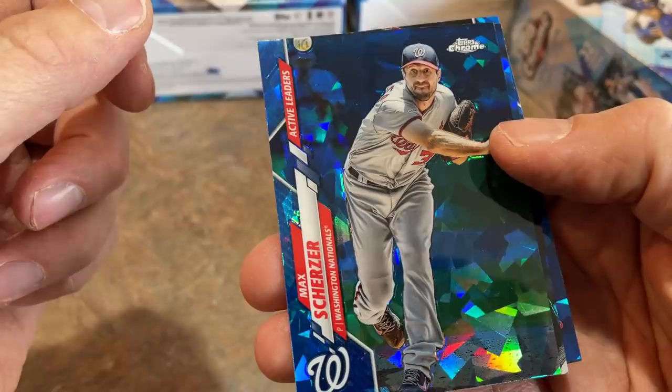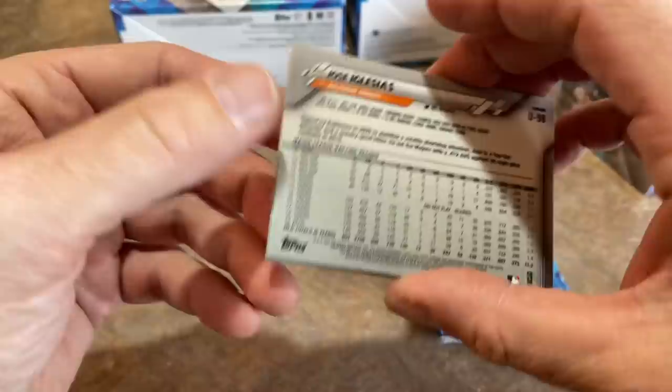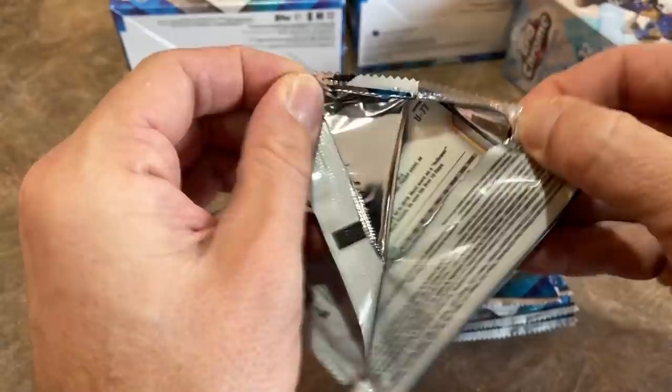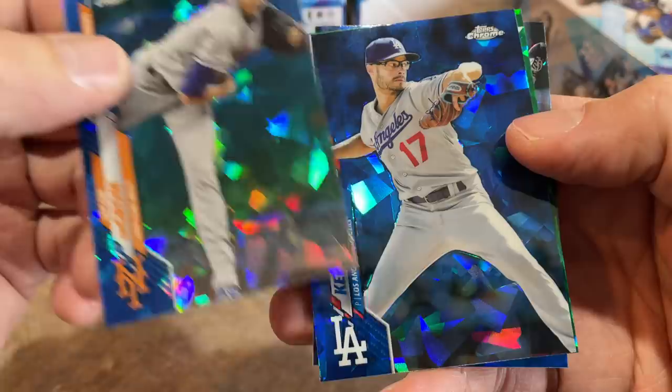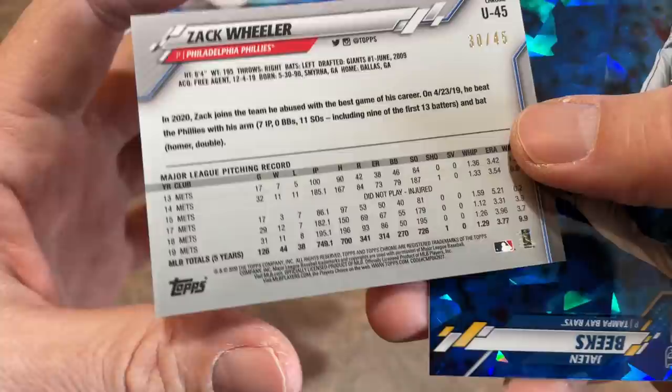There's a Max Scherzer as our first card, then Francisco Cervelli. You're going to notice some of these pictures if you've picked up any Topps Update — they're just reusing them with the Chrome finish. The Sapphire finish is what makes this really nice. We're looking for Ken Griffey Jr.'s card in here — it's his first-ever Topps Chrome Sapphire card, so that's kind of like a chase card. There's a Joe Kelly, Jacob DeGrom is a nice one. We've got a green Zach Wheeler out of 45 — number 30 out of 45. Nice one right there.